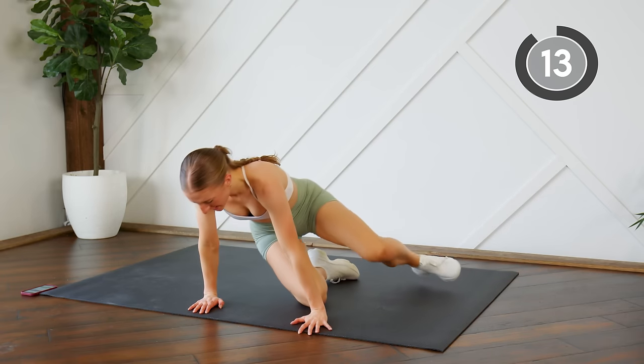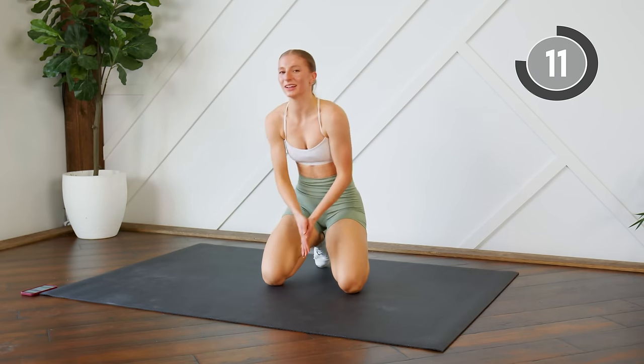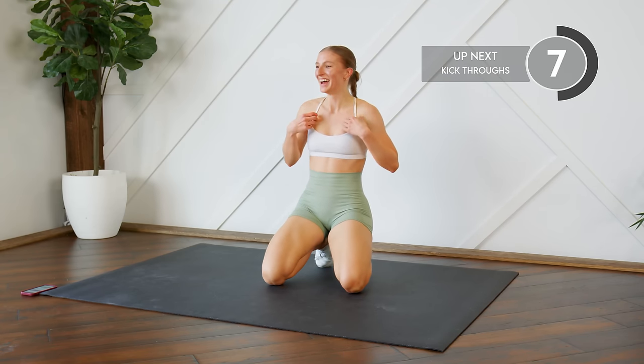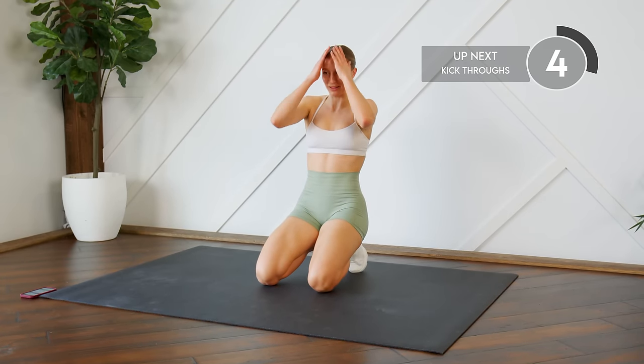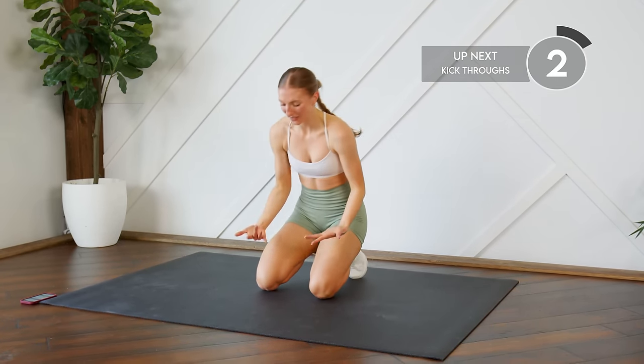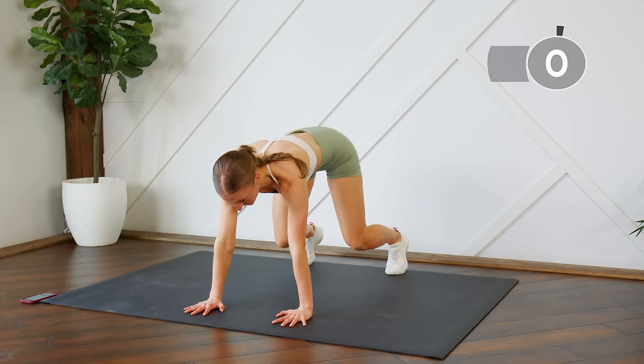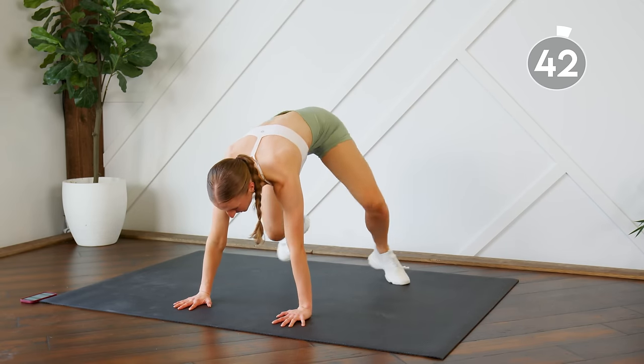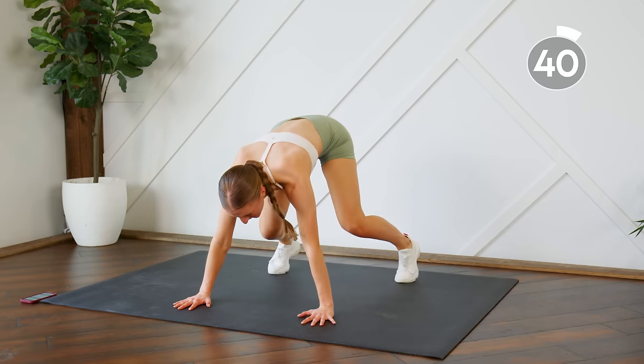Good work! What is a Mad Fit full body HIIT workout without some kick throughs? I'm laughing because I read all your comments and I know kick throughs are your favorite. Let's go — you're in a bear crawl position, kick it through, back to center, 45 seconds. You can do it!